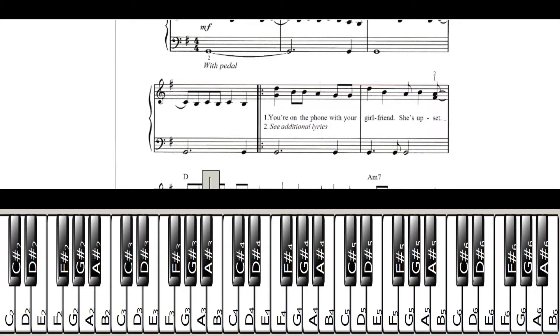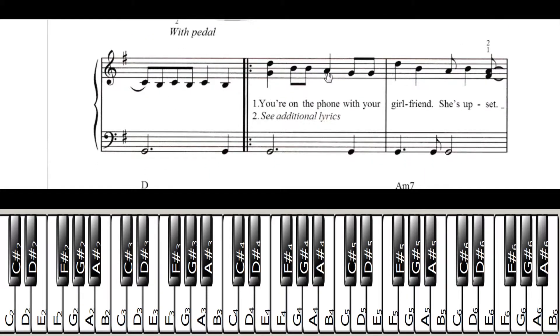Now we're going to start with the second measure. What you're going to do is play G and D — G with your thumb and D with your pinky — and hit those all at once. Then you're going to play two B's. I would play that with your middle finger, then your pointer finger on A, and then two G's. So that measure goes — which you probably recognize. Then this last measure, we're going to play D, B, A, B.